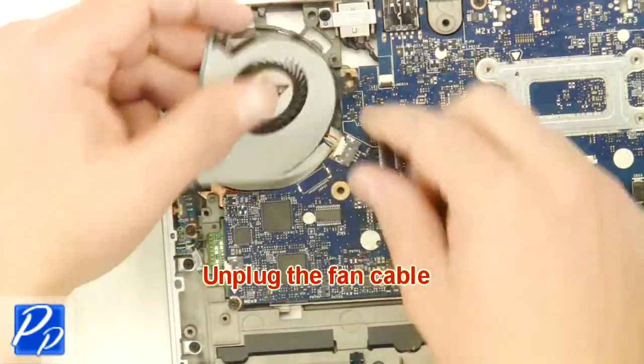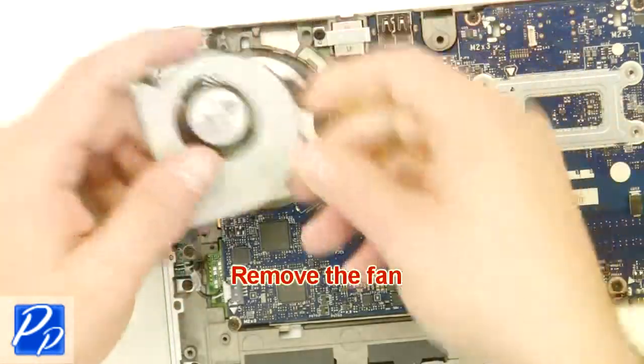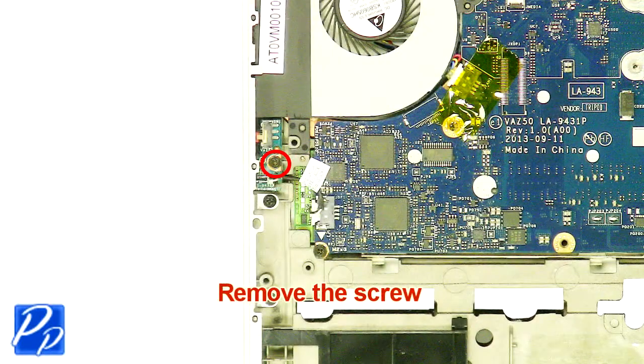Unplug the fan cable. Remove the fan. Remove the screw.